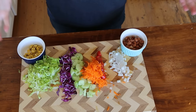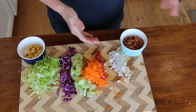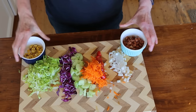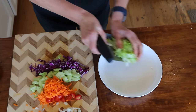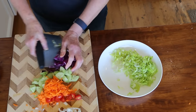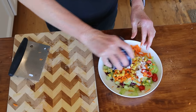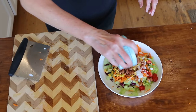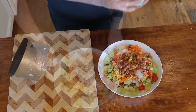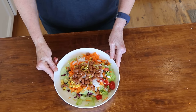This is what we'll be putting in our salad: some romaine, red cabbage, cucumber, shredded carrot, tomato, onion, some pinto beans, and a little bit of fire roasted corn. Let's throw it all in the bowl — corn, some beans — and then we're ready to roll when those sweet potatoes come out of the oven.